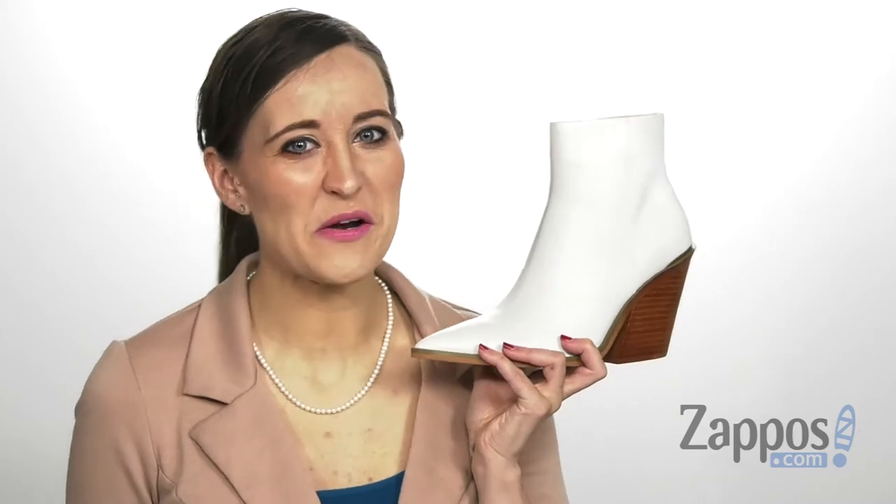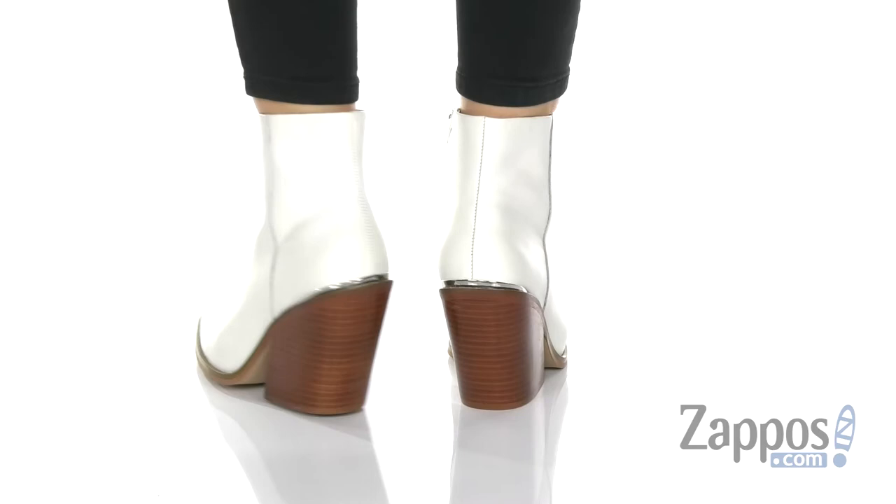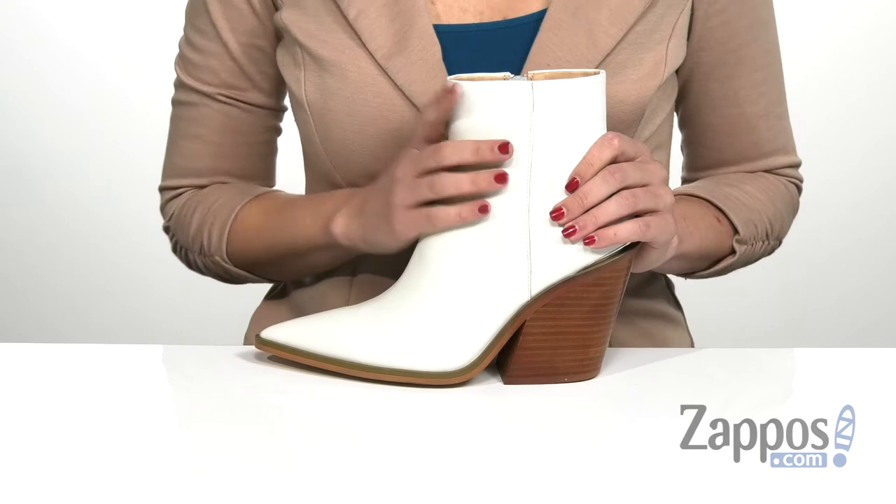Hi everyone, I'm Ariel from Zappos and today we're looking at this style by Steve Madden. Talk about stylish. I absolutely love the silhouette of this ankle boot and it does come in two different upper colors, the white and the black — and of course this one is the white one.